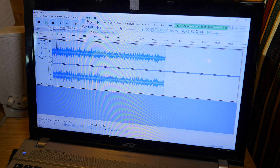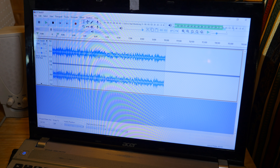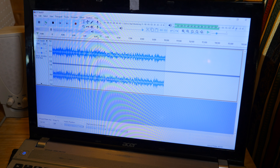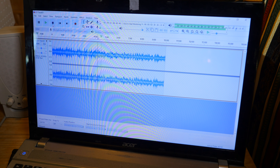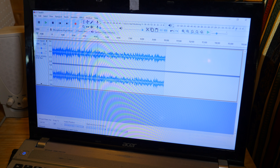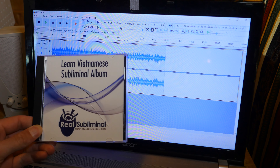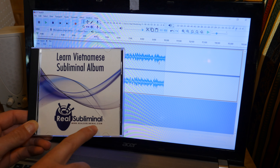Yeah. The only thing I can hear is noise. Okay, so I think there's absolutely nothing on this CD — there's no lessons at all. But on the CD cover, it says here a website: RealSubliminal.com. Let's check it out.